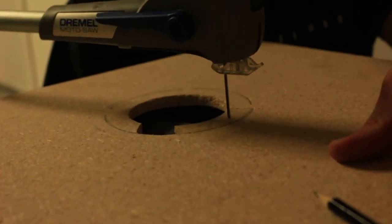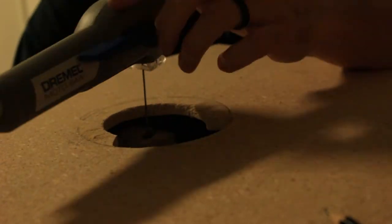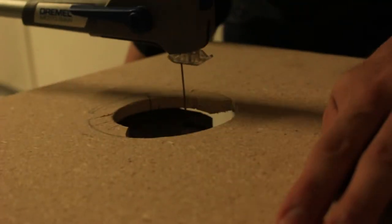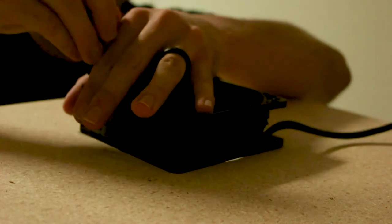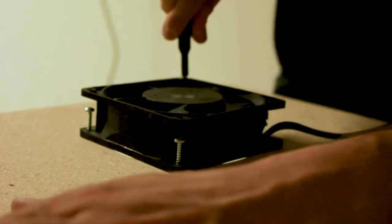I didn't buy a jigsaw when I was at Home Depot, so now you get to watch me struggle with my Dremel Motosaw. It worked, but I'm fast-forwarding this clip at 2,000 times normal speed so you don't have to sit through it like I did. After a quick sand job, I marked the holes for drilling and put some screws in just to hold the fan down as a placeholder until the final assembly.